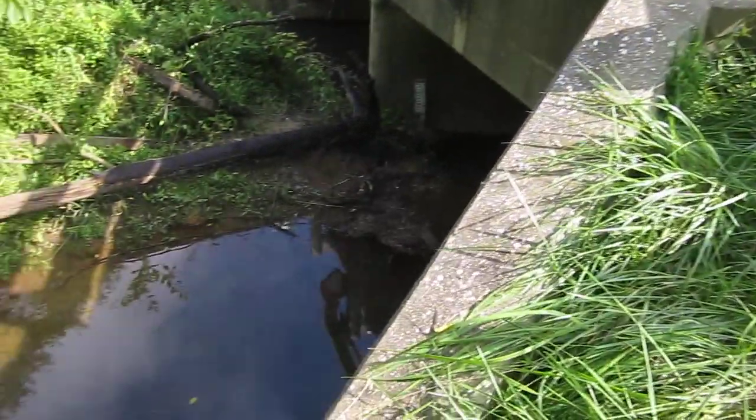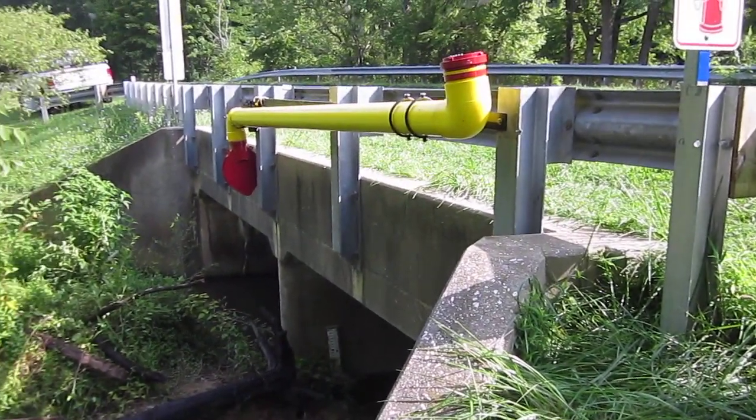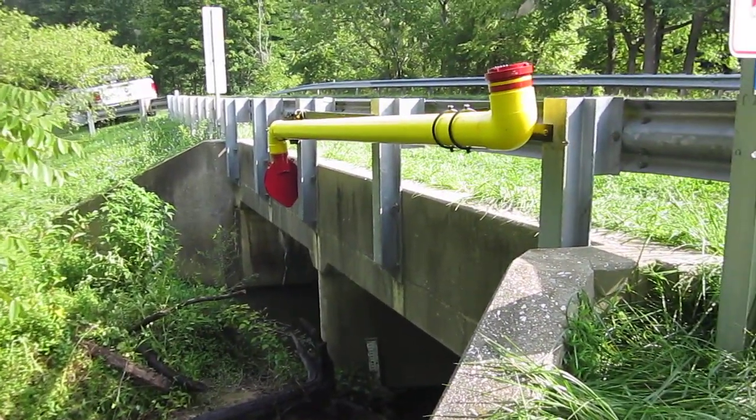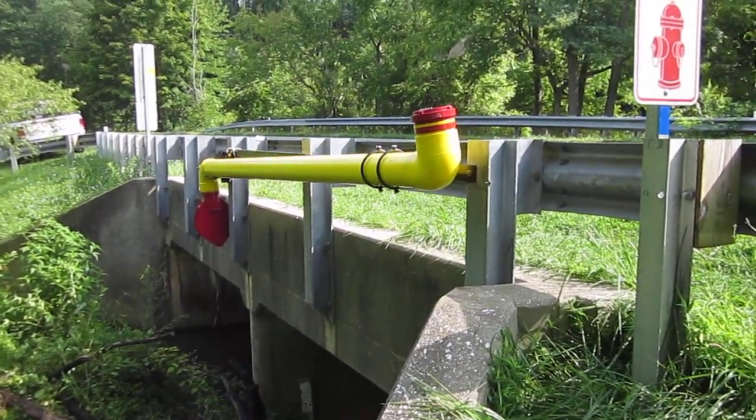To deploy it, they simply pick it up, slide it over, turn it 90 degrees, drop it down into the water, and it rests on the bottom of the stream bed. Once it's loaded, all the weight of the water is carried on the bottom of the stream bed, which in this case is a good rocky stream bed.